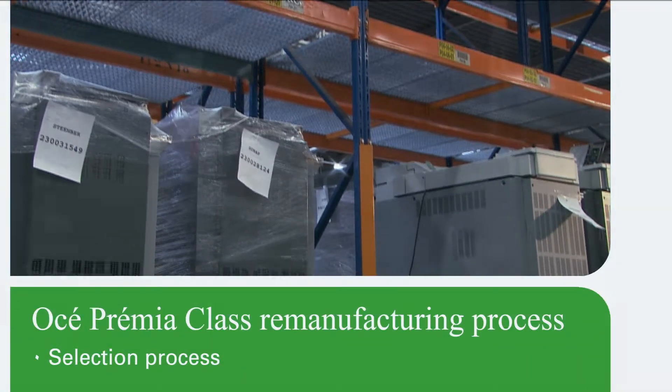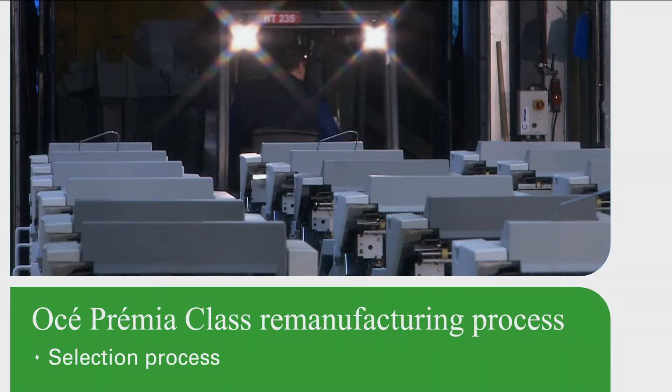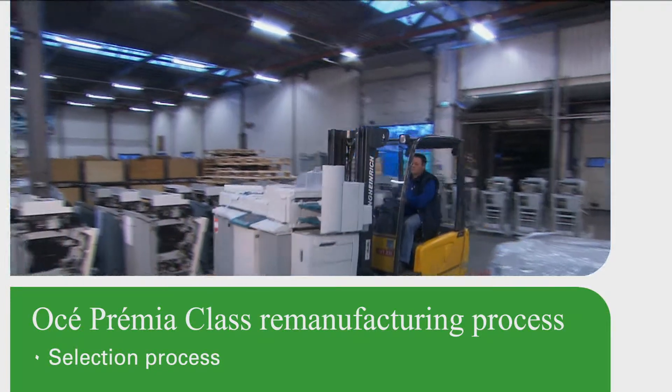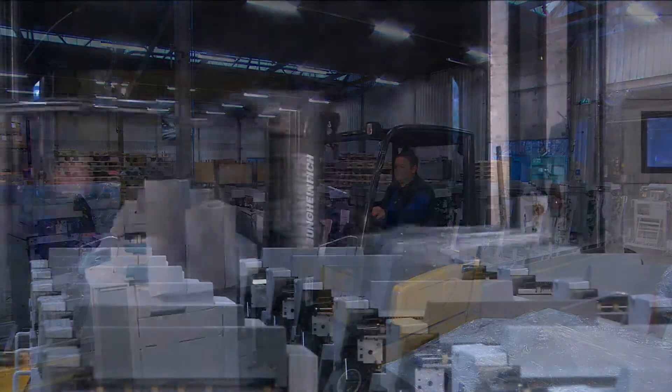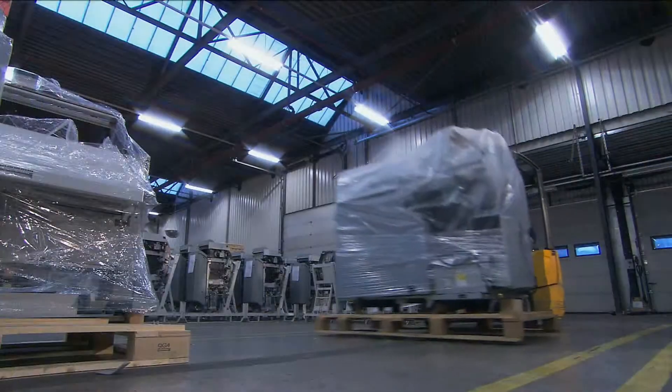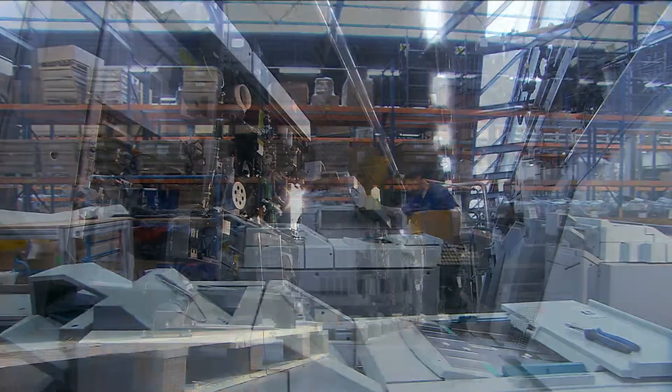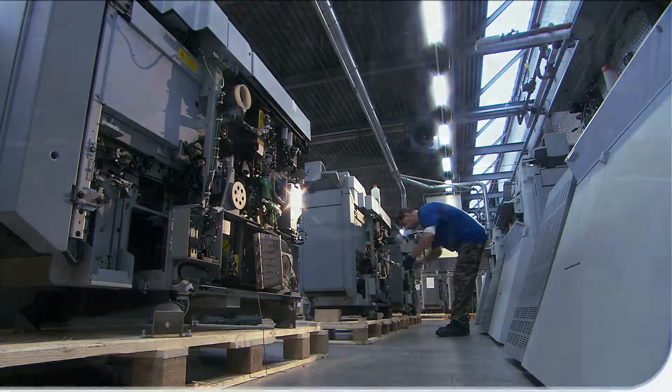Here's how it works. Our four remanufacturing facilities, spread across the globe, give a second life to thousands of OSE systems each year. Only reliable systems with proven, documented service histories are considered for the OSE Premia program.